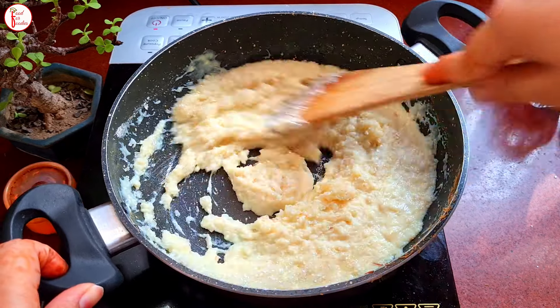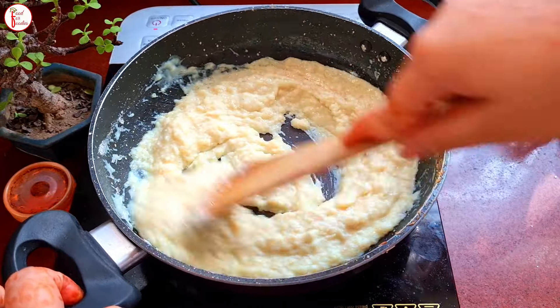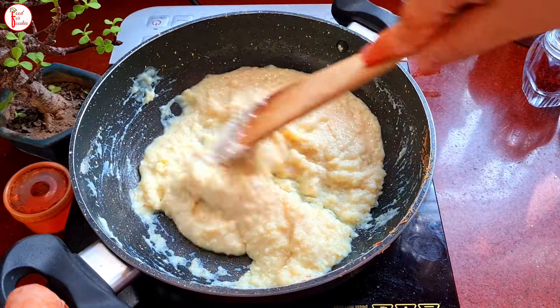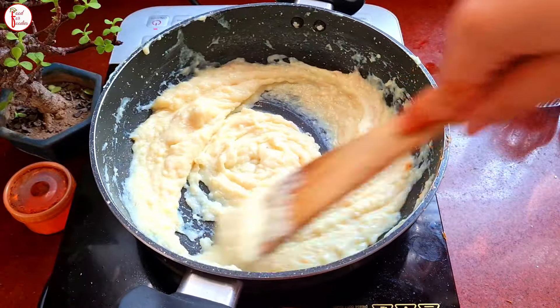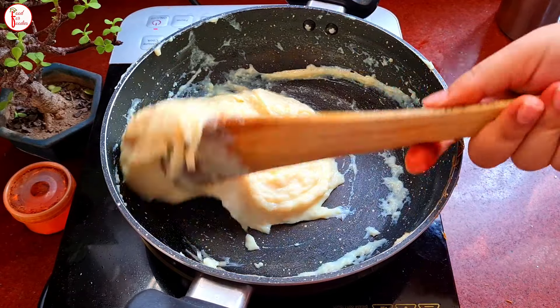Now we will mix all these things properly. When we add the milk powder into the milk, we should always lower the flame because the milk powder cooks very quickly. So I used a non-stick pan — it becomes a little easier. We will put the flame completely low and mix it properly.